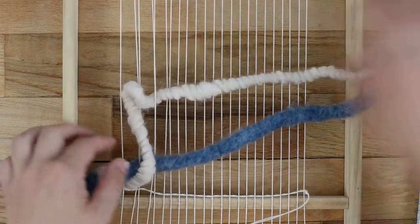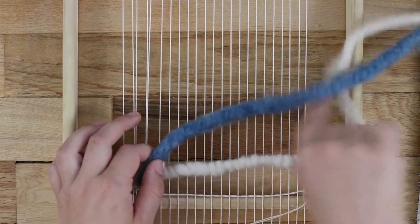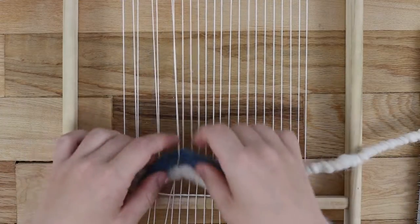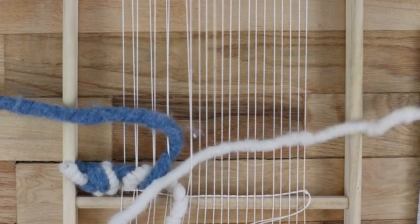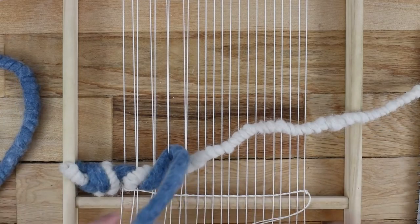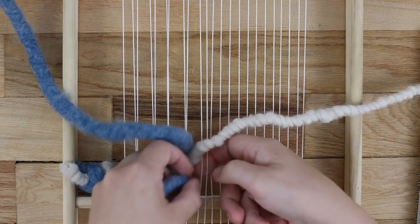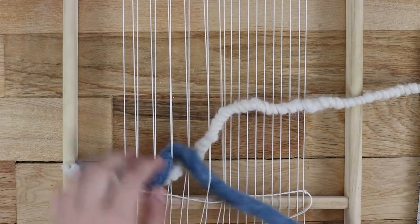Repeat — it will make an upward-facing diagonal stripe when the colors alternate. Do this twice. Now on the third time, pause and guide your bottom yarn straight behind the next warp string. This is the starting point of switching directions. Then start twining in the opposite direction so that the top yarn goes under the bottom and behind the next warp string, and repeat.